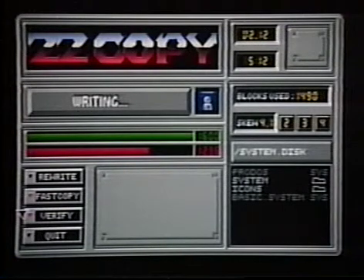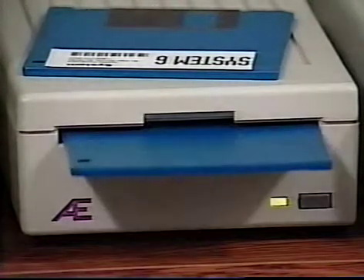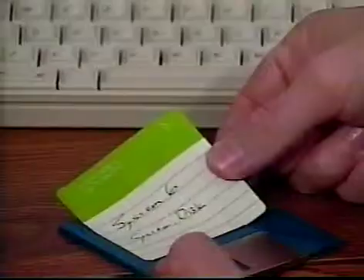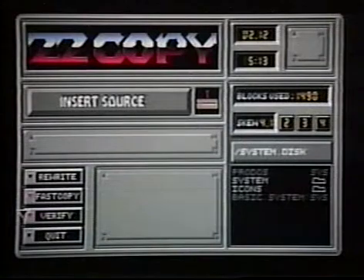ZZCopy will copy the information onto your blank disk. In a moment, your new disk will be ejected. Be sure to label it clearly. ZZCopy displays Insert Source again — that's your cue to put in the next original System 6 disk and start the copy process again. Keep doing this until you've copied all of the System 6 and Bonus Pack disks. Then take the originals and put them in a safe place and use the copies.